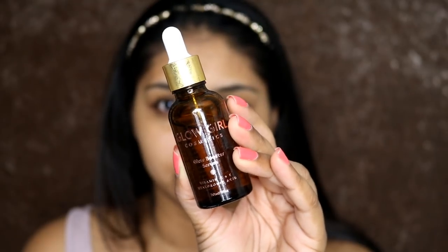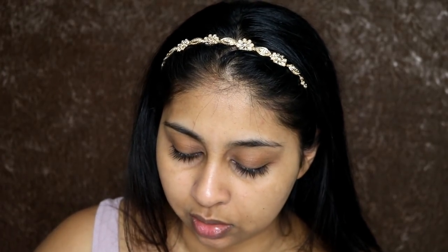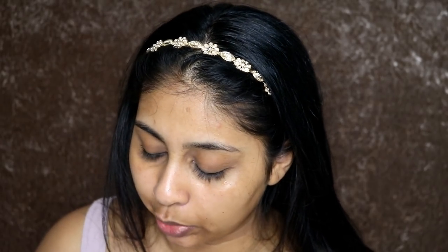I'm going to use some of my Glow Booster Serum from Glow Girl Cosmetics and just apply this. I'm not going to use anything oily on my skin — this is very watery, it's got vitamin C and hyaluronic acid. Then I'm going to use some of my Bobbi Brown gel cream which is water-based. I use this sometimes when I just want to give my skin a break.